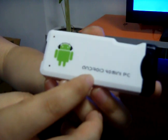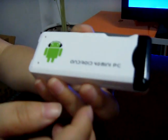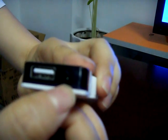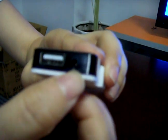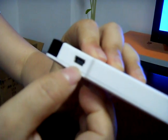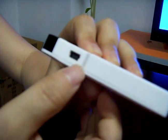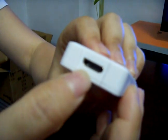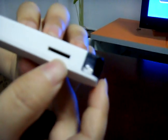Now let me introduce the connectors for you. HDMI port. DC IN for the power adapter. This is the micro USB port. This is the micro HDMI port. This is the TF card slot.